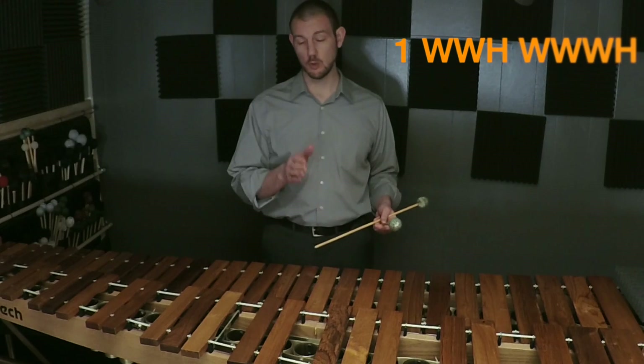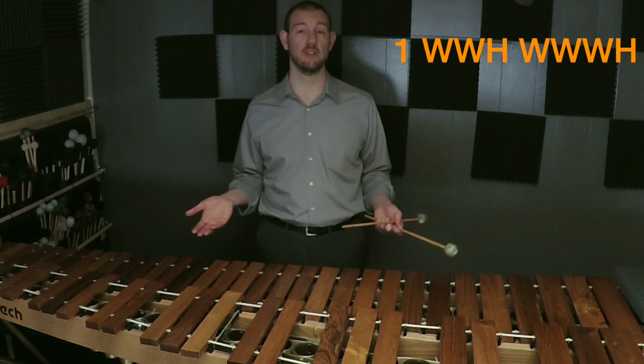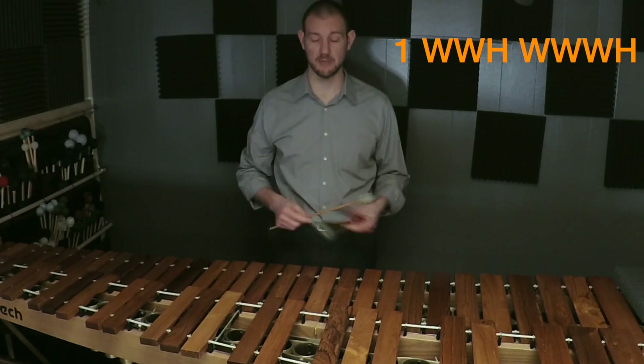Every major scale has the same pattern of whole steps and half steps. You have the first note and then you go whole, whole, half, whole, whole, whole, half — so it's very much like a seven-digit phone number. So let's play C major again and say those whole steps out loud.